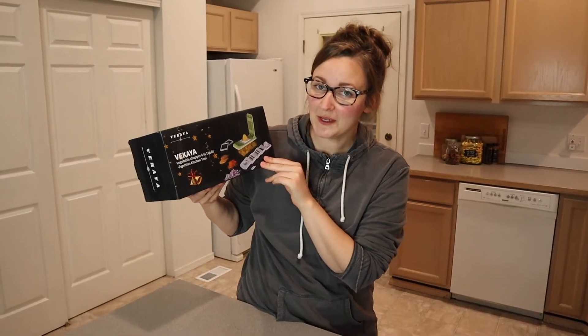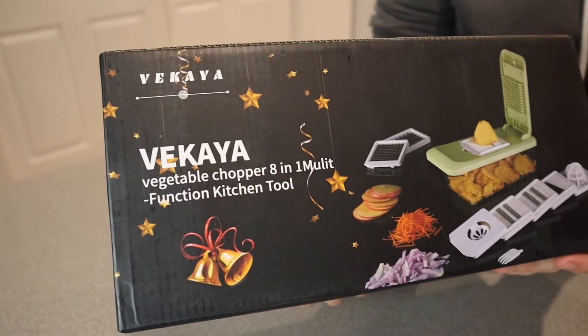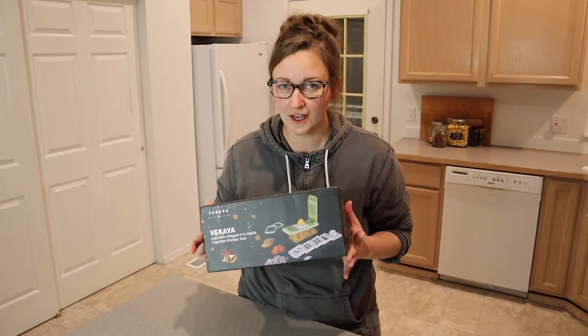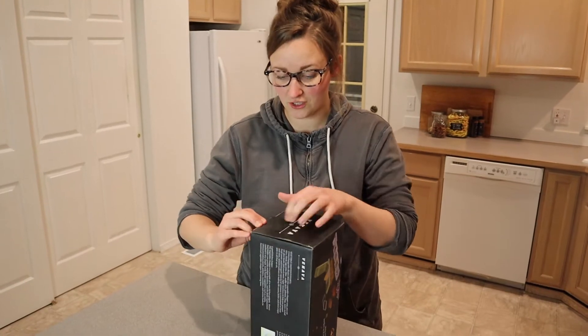Hello, welcome back to KG Simple Reviews. Today I'm going to be reviewing this Vikaya Vegetable Chopper 8-in-1 Multifunctional Kitchen Tool. I am all about condensing several different kitchen tools into one kitchen tool, so I'm really excited about this. Let's go ahead and open it up and see everything that this can actually do.